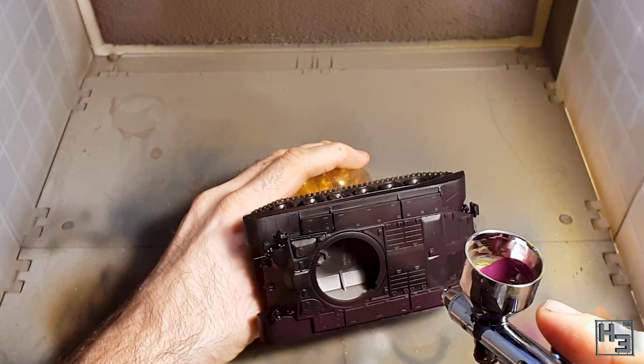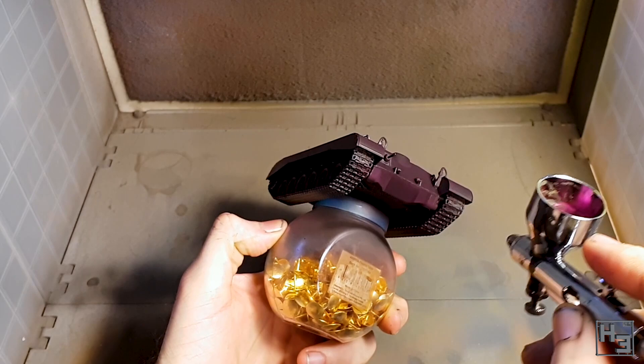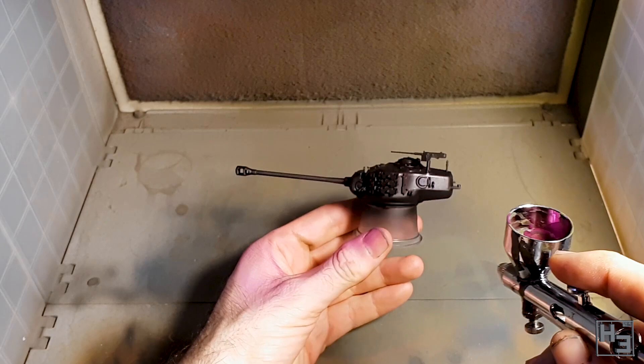For a base coat I painted the entire tank with Vallejo model colour royal purple. As you can see this doesn't immediately cover the black primer very well, and you might consider using a grey or white primer, though personally I prefer black. A couple of coats of the royal purple is all we really need. Like just about any paint, it's a good idea to do multiple light coats rather than one thick heavy detail-obscuring coat.